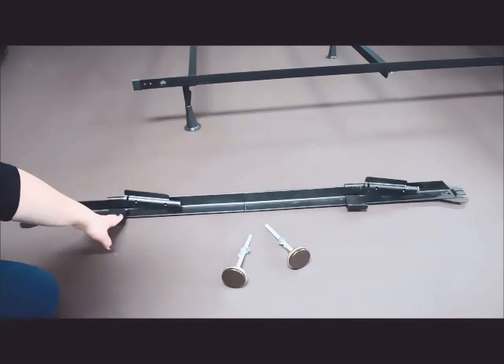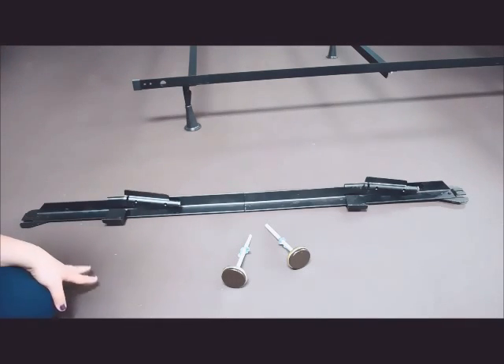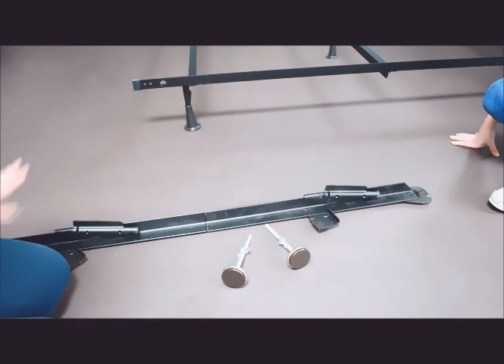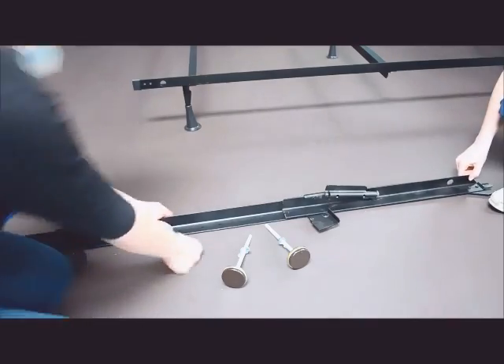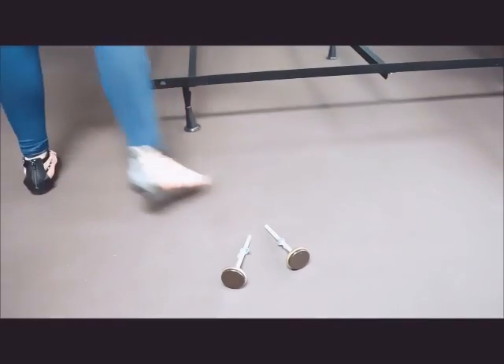When you get it in the box, this part will already be assembled for you, so the only thing you have to worry about is what I'm going to show you from this point on. Before you do anything, go ahead and slide this to the length of your bedding. You'll have to hold it up to see exactly how far that is.